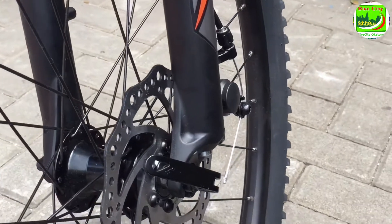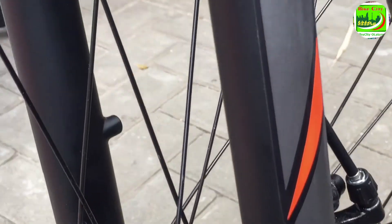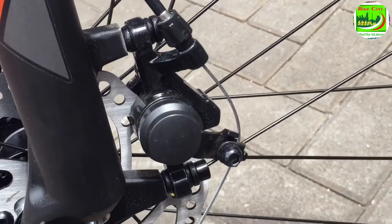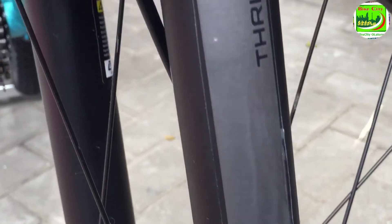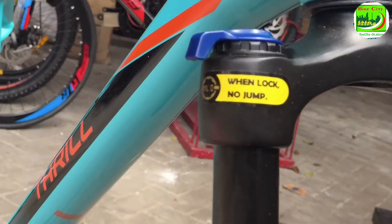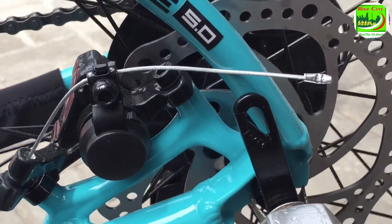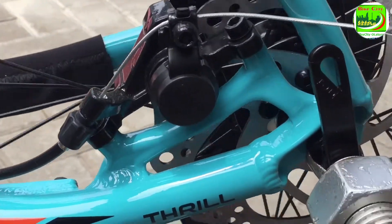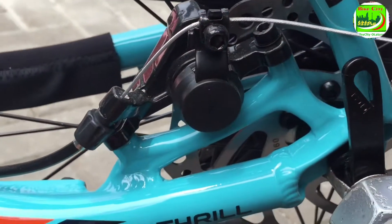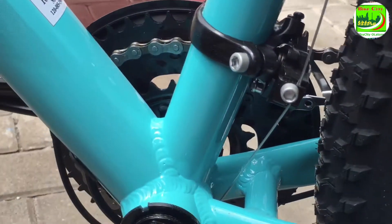Di as depannya sudah menggunakan as quick release. Remnya menggunakan rem mekanik disk brake standar dari Trail, tidak ada mereknya. Rotor wrapnya 160 mm depan belakang. Di bagian comfort ada tulisan 'when lock no jam', jadi jelas ya, ketika menghadapi medan off-road jangan lock untuk forknya.